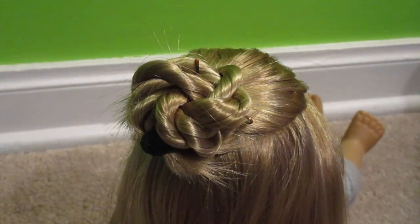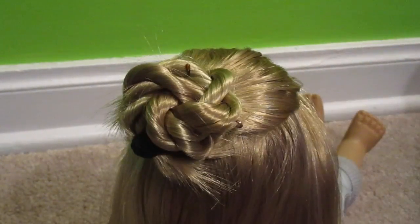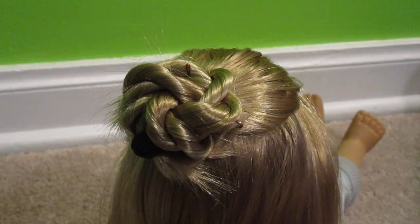Hey everyone, it's the AG Sunny Sisters, and today I'm going to be showing you how to make this pinwheel bun without the sock bun. It's really simple, so let's get started.